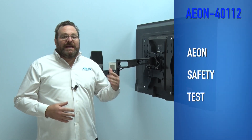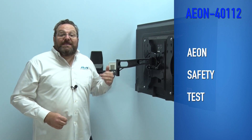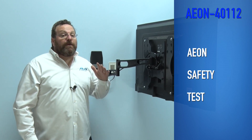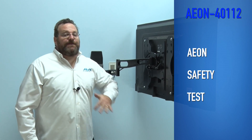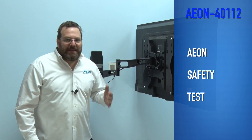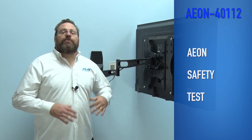Aeon makes sure that safety is first and foremost. Aeon safety tests each and every mount to 4 times its rated weight. That means Aeon tested this mount to hold 280 pounds for 5 minutes without failure. This way they can truly say it will hold up to 70 pounds easily, keeping you, your family, and your TV safe forever.